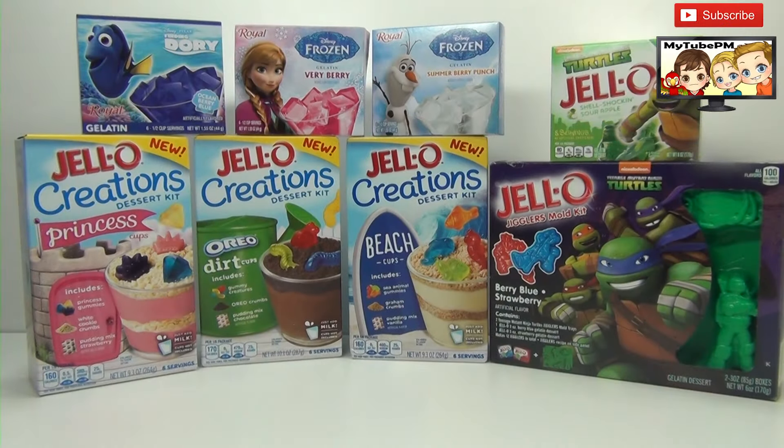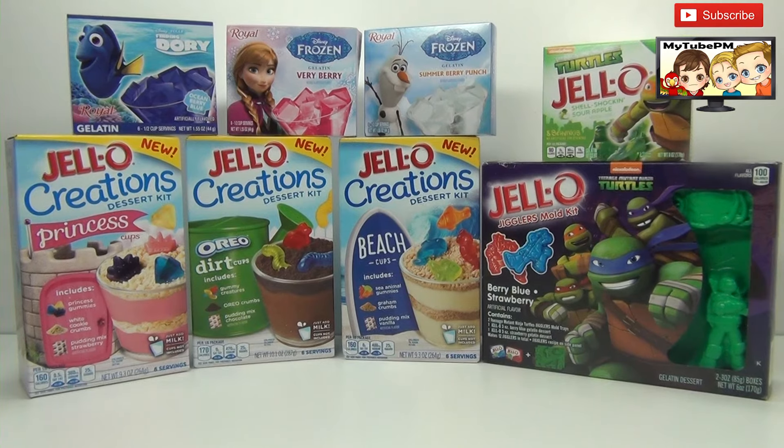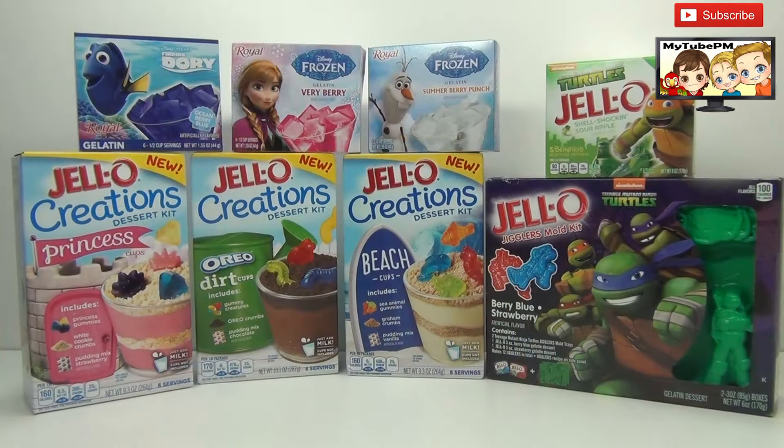Hello everybody, My2PM here. We have an exciting series of videos coming up with yummy summer treats. And this is all we have to work on, so let's get started with these yummy treats.